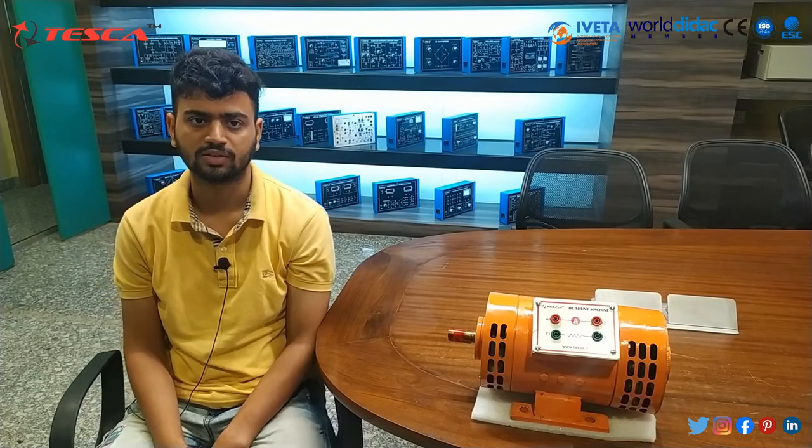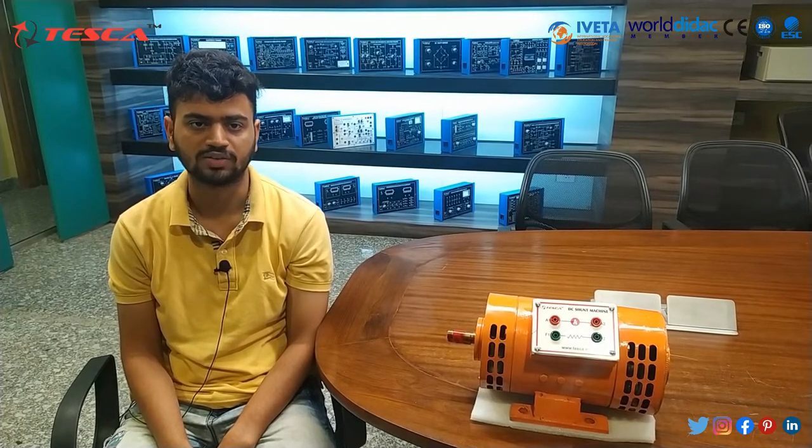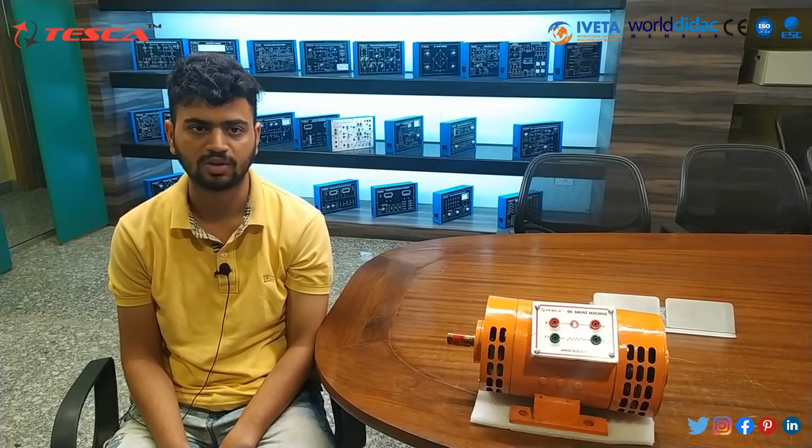Definition: The shunt motor is different from the series motor in that the field winding is connected in parallel with the armature instead of in series. You should remember from basic electrical theory that a parallel circuit is often referred to as a shunt. Since the field winding is placed in parallel with the armature, it is called as shunt winding and the motor is called as shunt motor.